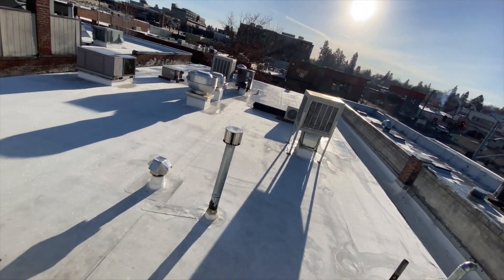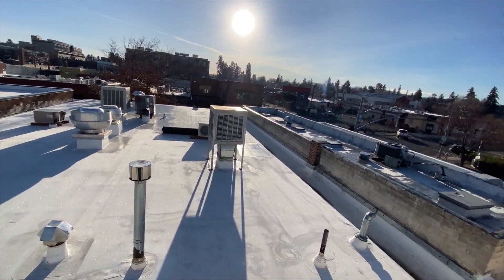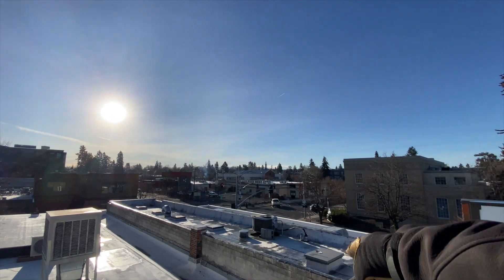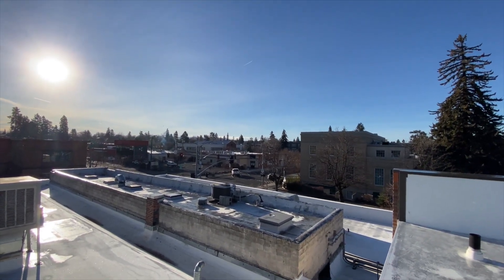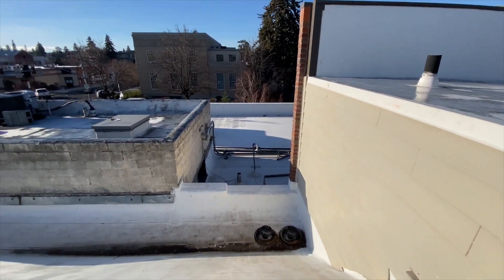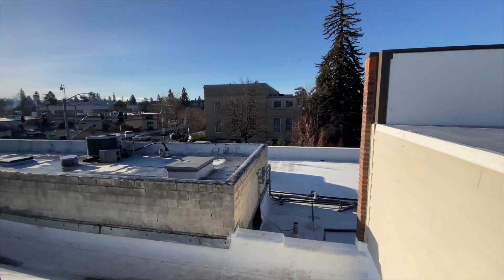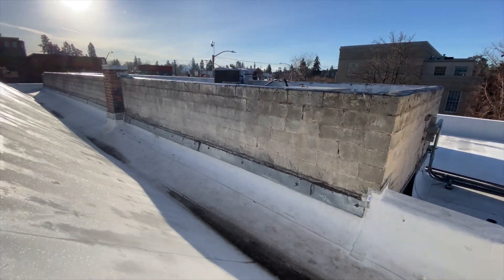Look at that — it's a nice ladder that's going to slip and slide. All right, so we're headed over there. This whole roof is all frosted — whoa.